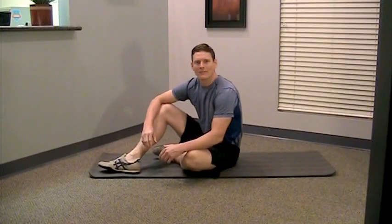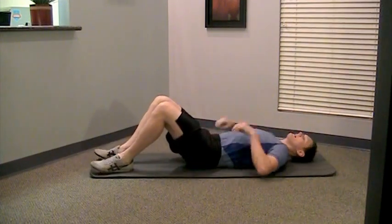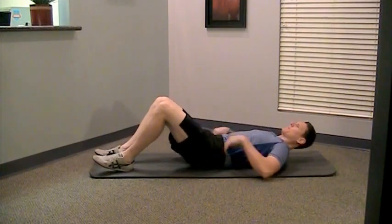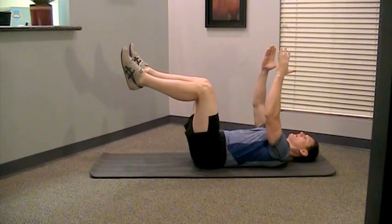This is the more intermediate version of the dead bug exercise. As a reminder, it's an interesting name — they call it a dead bug because a lot of times when people do it, they're in this position here, which kind of looks like a dying bug.